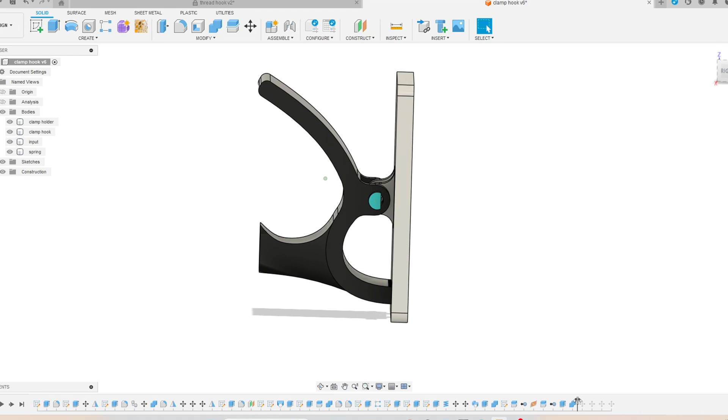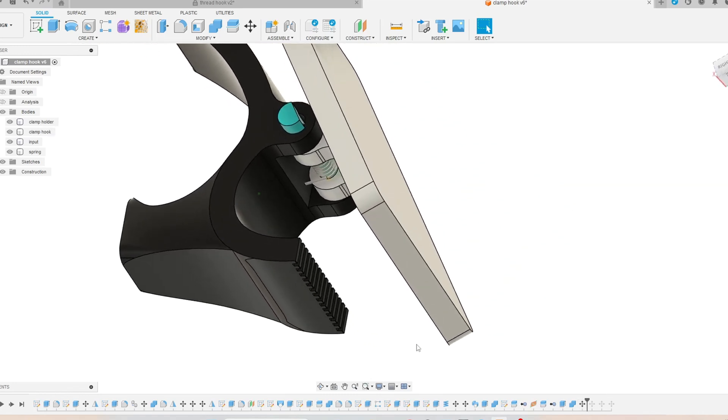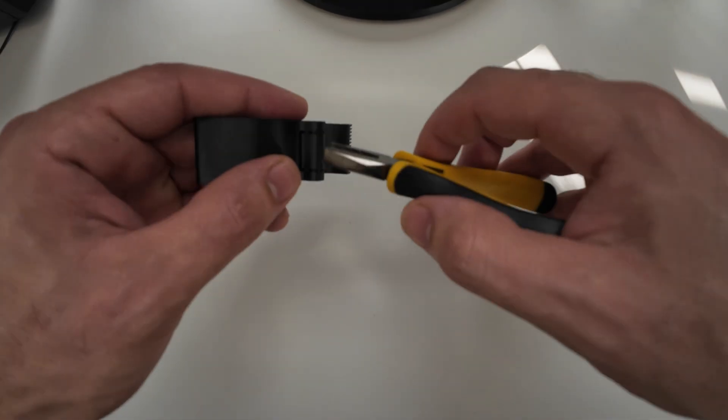There is a hook on the front side where you can hang anything. I also created teeth to make it easier to close on your object so you can hold it more securely. When you open the clip, the spring will push the hook down.